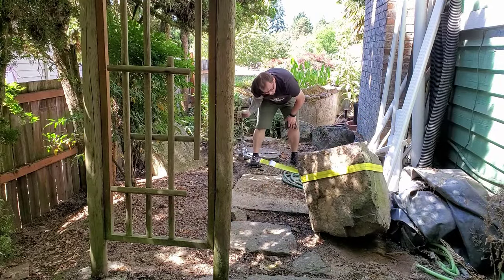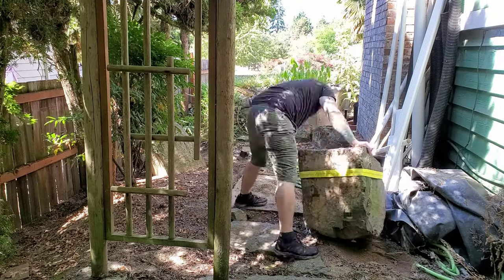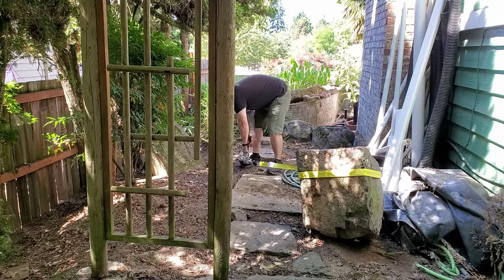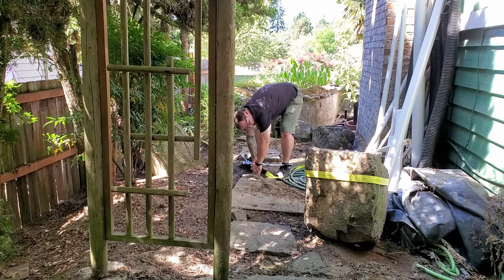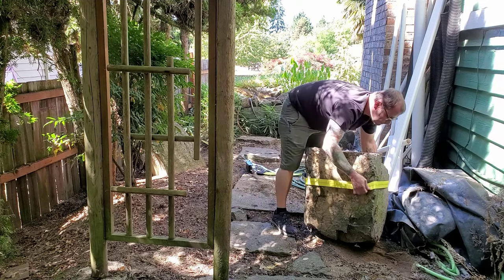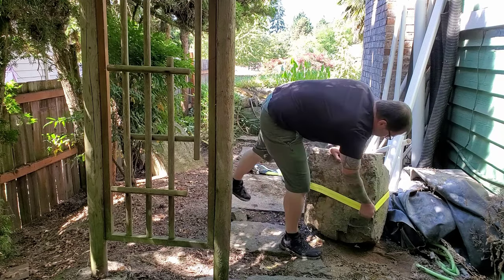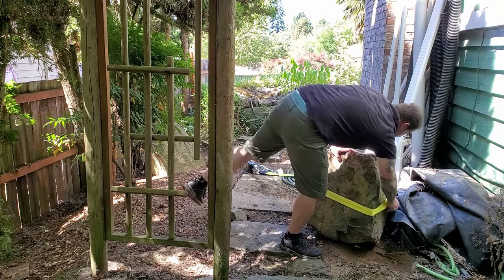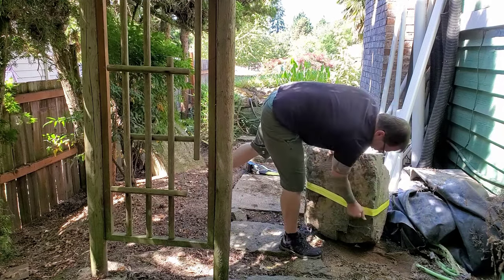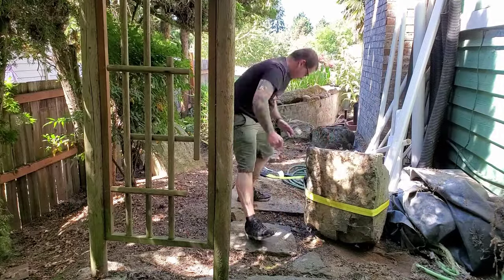Make sure you watch that rock closely — you don't want it to tip over and that hole is really close. Now I'm going to release it just slightly and adjust the strap to a lower setting down on the rock so that I can pull the weight of the rock across the ground, instead of trying to pull the top of the rock which was tipping it.